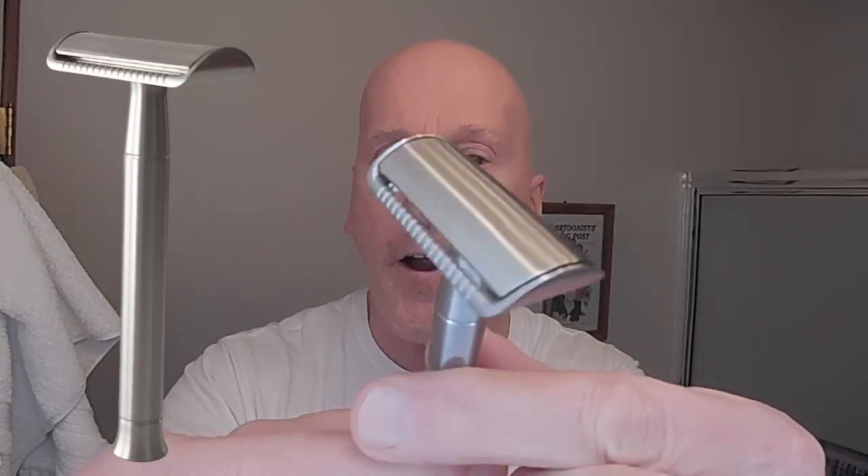Chuck Price gave me a heads up and said, "Hey, Lather and Wood has a three-piece safety razor." And here's what it looks like right here. As you can see, the razor head looks very, very similar to the razor head you would find on a Bevel razor — absolutely very, very similar.